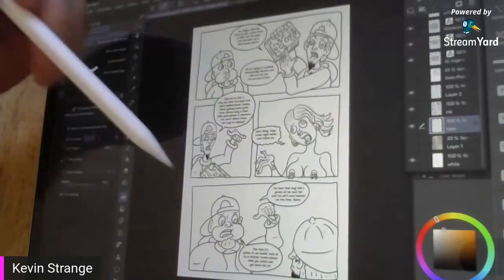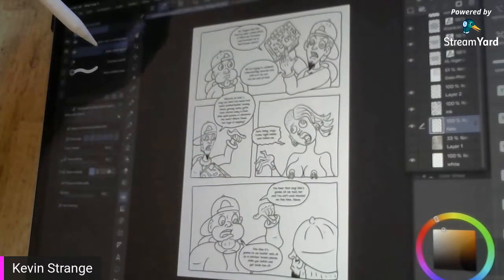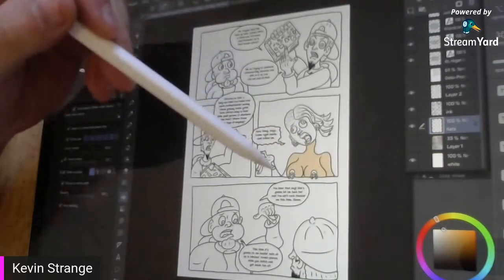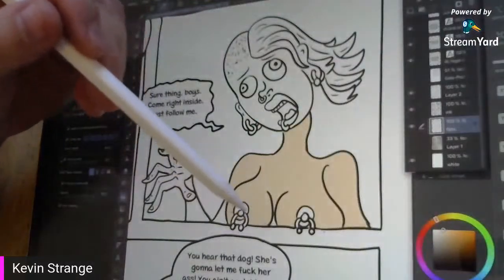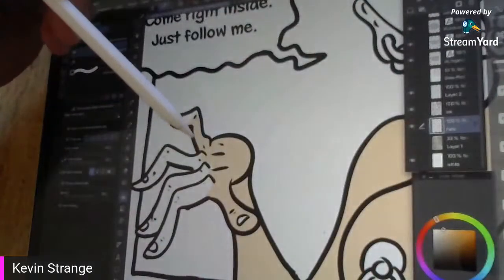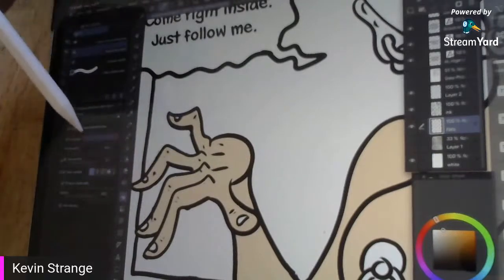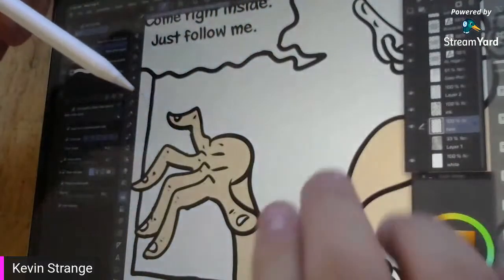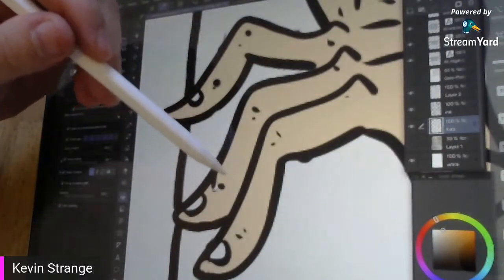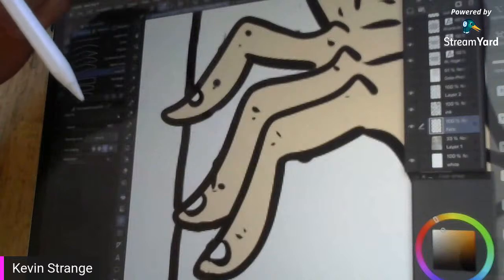I take the paint bucket tool with my flats layer selected and my refer to other layers selected, and now I can paint bucket fill the hooker. This looks like it's super easy, but these settings are calibrated specifically to my needs. You can see this spot right here didn't get caught, so I'm going to go to the lasso fill tool and fill that up.